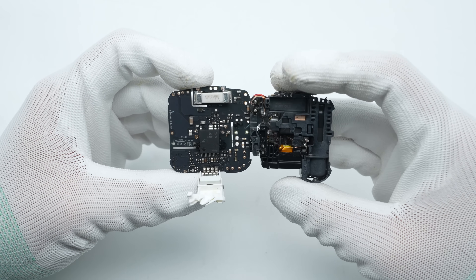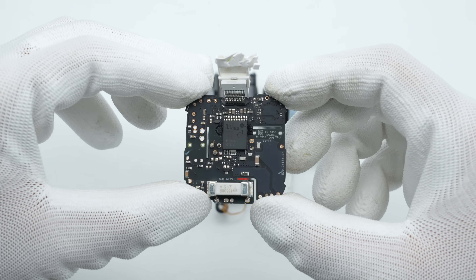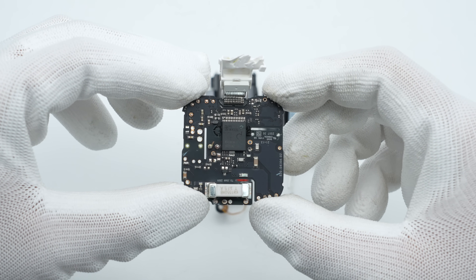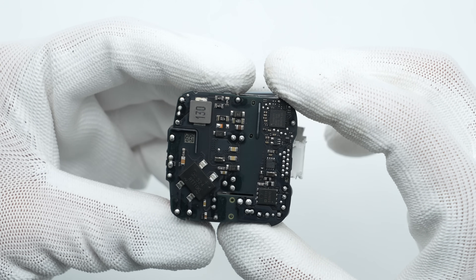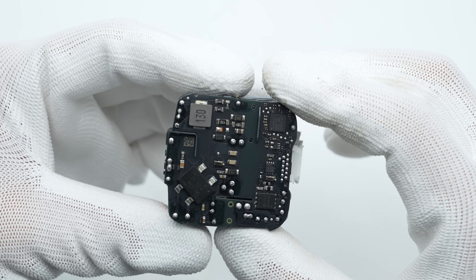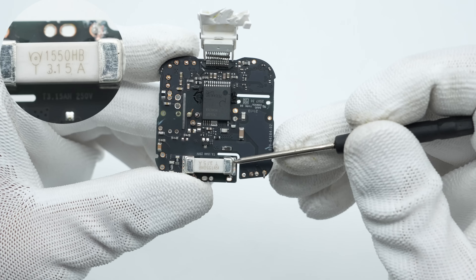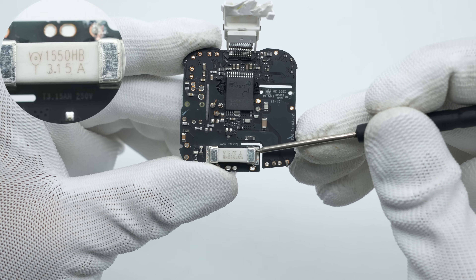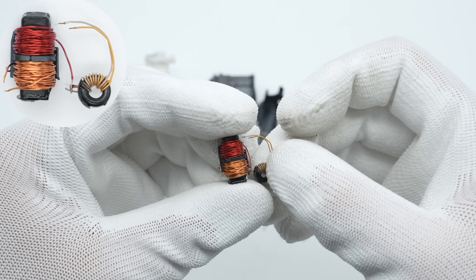A plastic bracket is installed at the bottom to provide support and isolate the PCB. The front side of the PCB features an SMD fuse and the master control chip. The back side of the PCB contains the bridge rectifier, differential mode choke, synchronous rectifier, protocol chip, and output V-bus MOSFET.